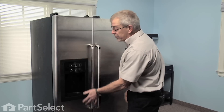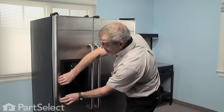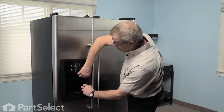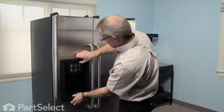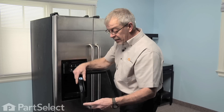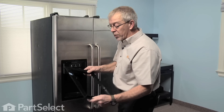Next we're going to remove the escutcheon from around the dispenser. Simply pull in a little bit on the sides — it's held in place with little plastic tabs all the way around the perimeter. Just gently remove that; there are eight tabs around the side that hold it in place.